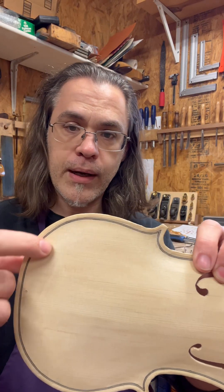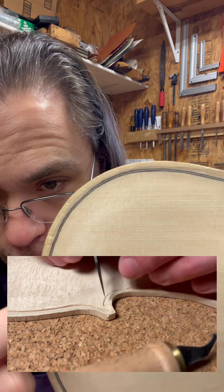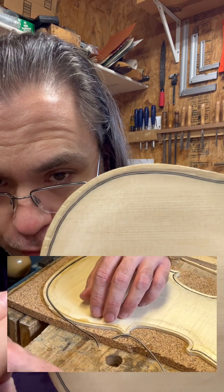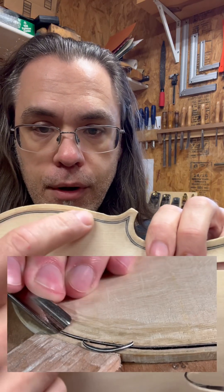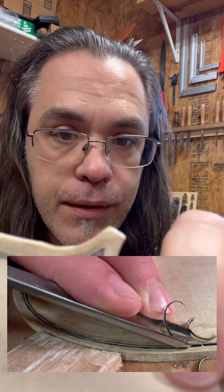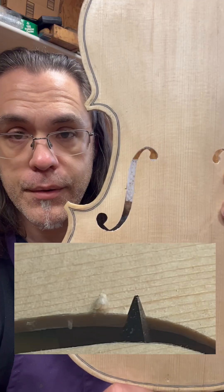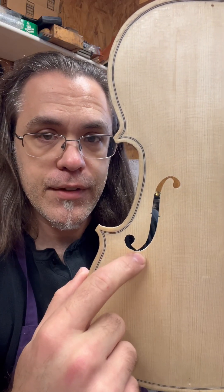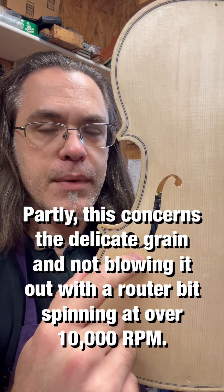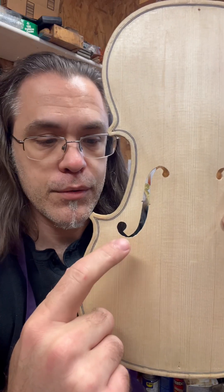CNC could be used to route most of the purfling groove going around the edge of the instrument. Purfling is a series of inlaid pieces of wood — you can have two dyed black with a natural wood in the middle — but the corners would still have to be done by hand. You could route all the way up to about here, but the detail of how the miters meet can only really be accomplished by hand. Also, the carving of the sound holes has to be done by hand; CNC machines are not sophisticated enough to do this sort of thing reliably. This is still very much an element of an artist's signature.